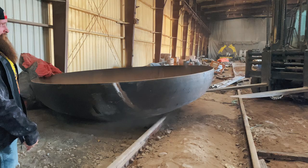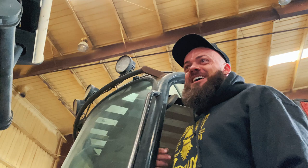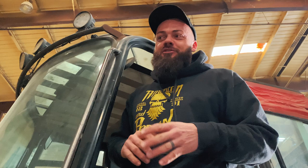Forklifts have a tendency to get creative when you're using them in situations beyond just lifting pallets. One little part of the fork grabbed hold of the railroad track and popped it like an ant on a frying pan. Stuff like this happens all the time — it's just frustrating.